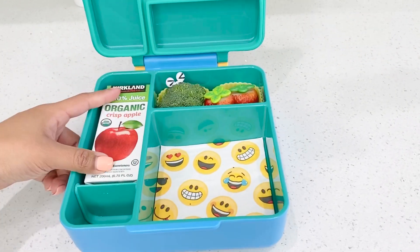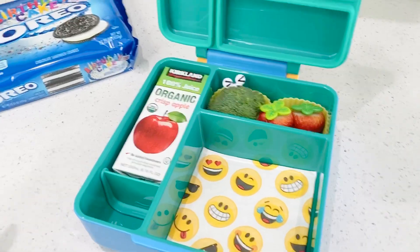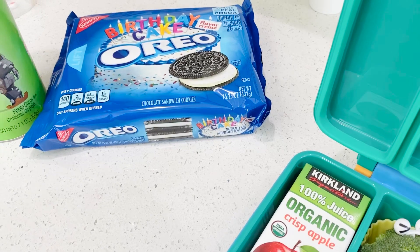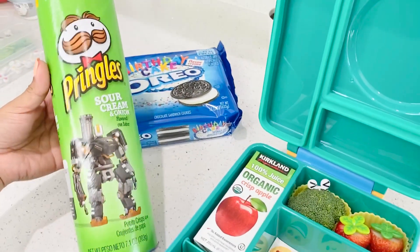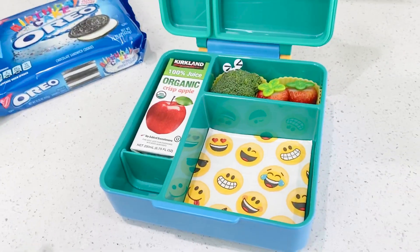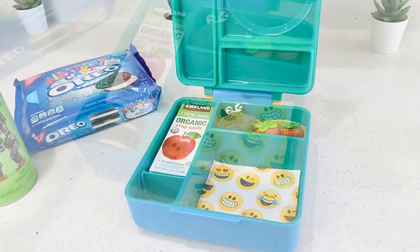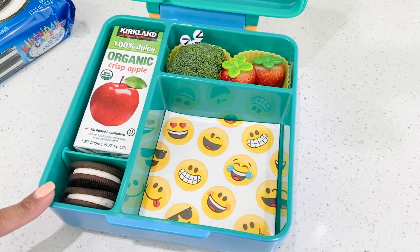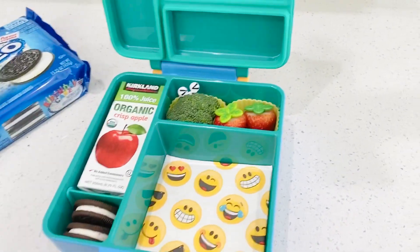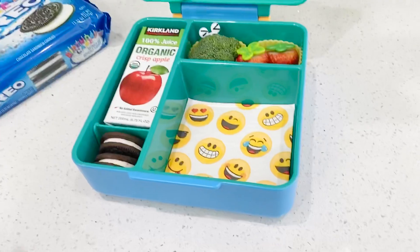I'm still debating on what to put in here. I'm thinking some birthday cake cookies because he does love those, or some Pringles. Maybe I should put the cookies and some Pringles for his snack. I did add two of these cookies and he's going to have his Pringles for his snack, or some goldfish — I'm not sure yet.